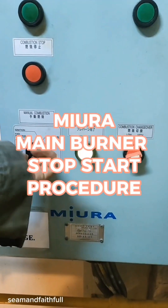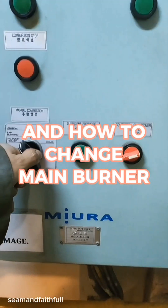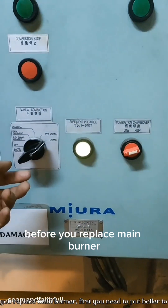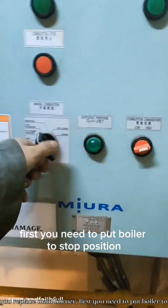MIRA main burner stop start procedure and how to change main burner. Before you replace the main burner, first you need to put the boiler to stop position.